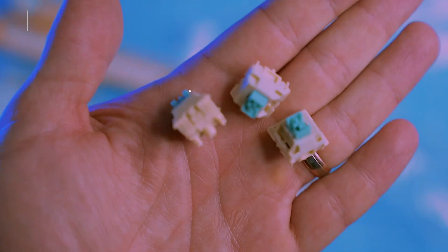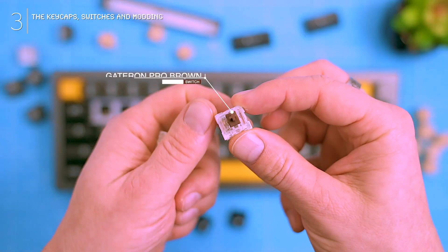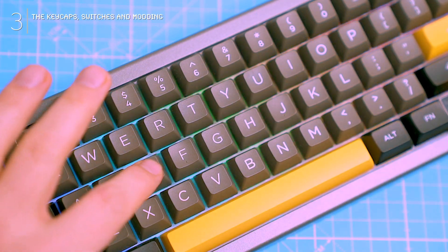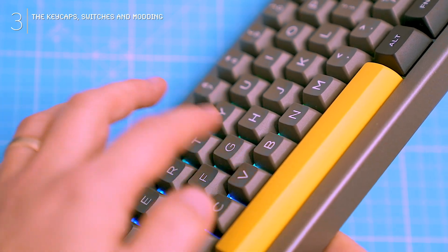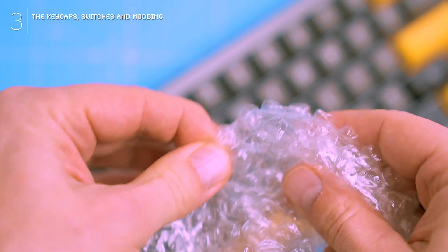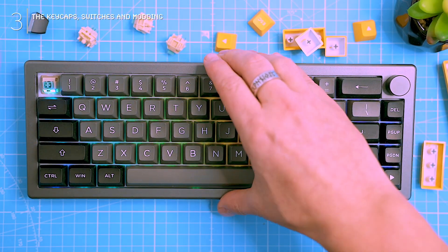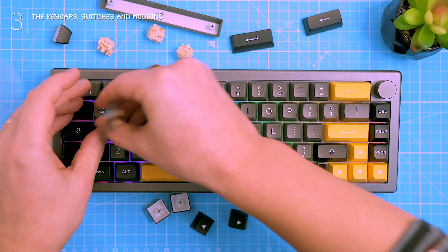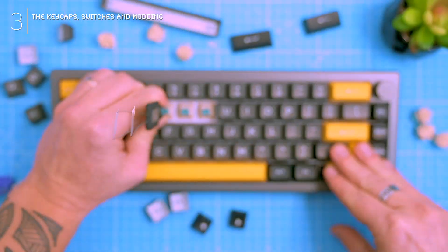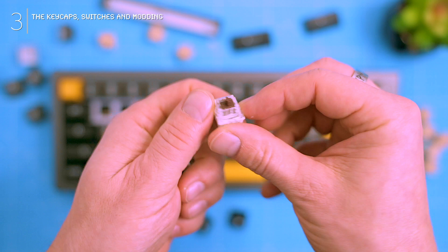My version of the keyboard comes standard with the intriguing budgerigar tactile switches. Now I'm generally a pro-brown kind of guy, but I'm always down to try something new. These budgerigars are definitely different — the bump hits way sooner than the browns, almost like when you touch the key. Feels kind of like popping bubble wrap in a silent library: strange but oddly satisfying. The keyboard comes hot-swappable, so if budgerigars don't tickle your fancy, you can easily swap in new switches and transform this keyboard into your own personal symphony. Definitely a solid budget option — well built, hot-swappable, and the unique switches offer a distinct typing experience.